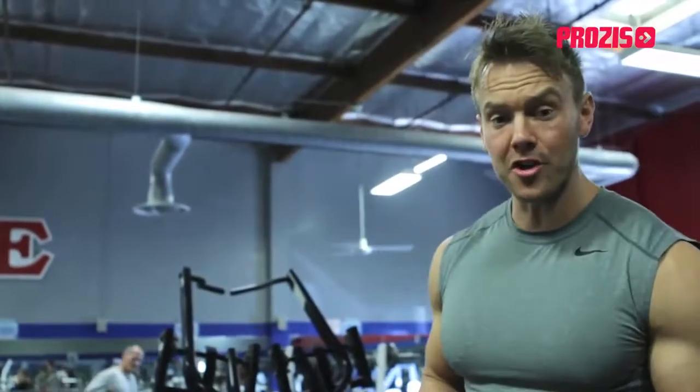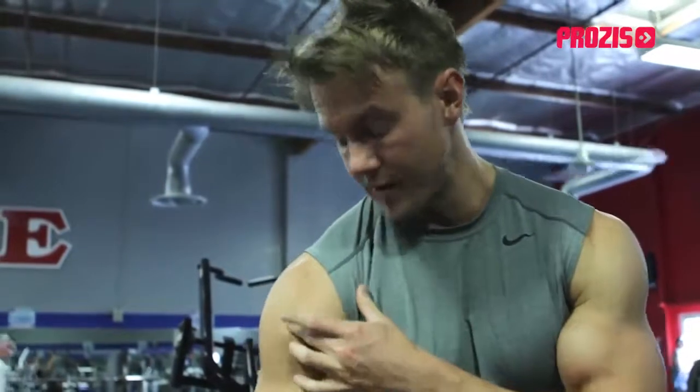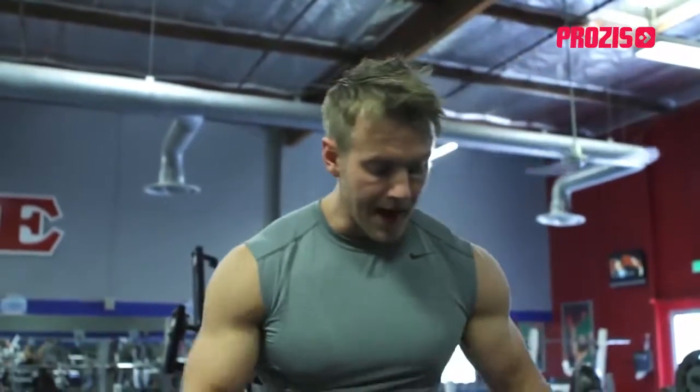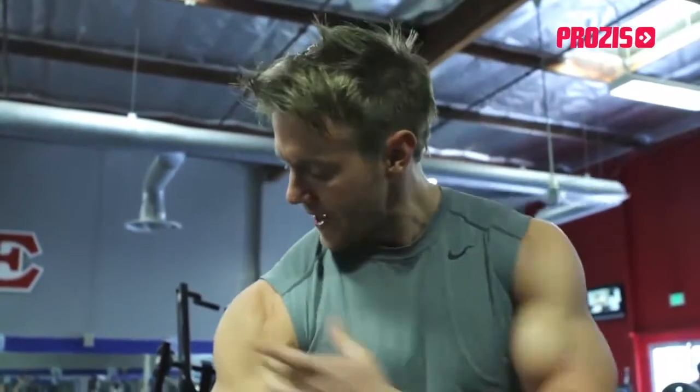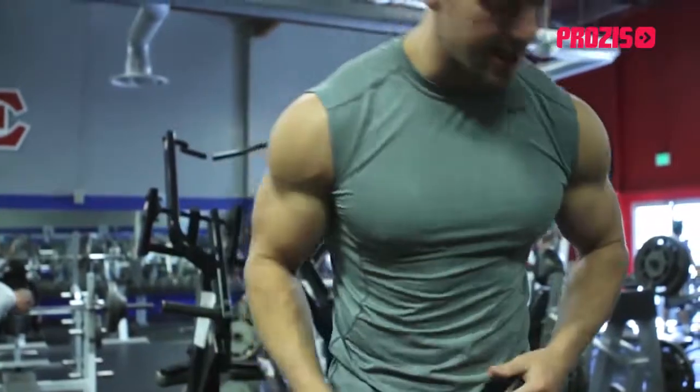Welcome back to the workout show where we're continuing our shoulder training program. This exercise is all about focusing on developing the front, the anterior deltoid. We've already covered a big compound movement — the seated military press — and one for the rear deltoids, the bent over head supported dumbbell rear fly. Now we're going to focus on one for the front, one of my favorite exercises for really developing and bringing in that detail of the anterior deltoid.